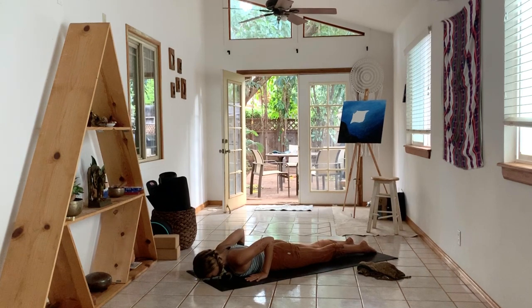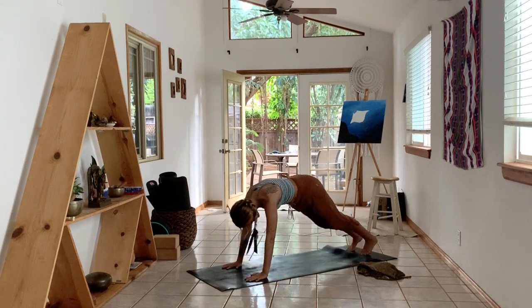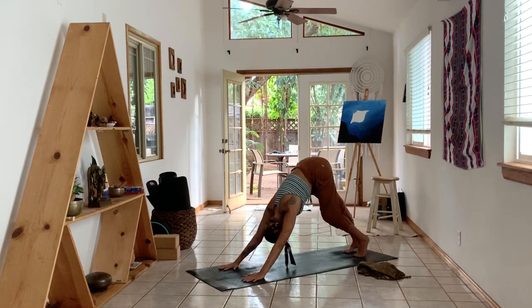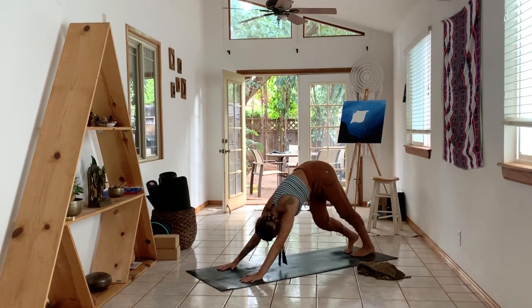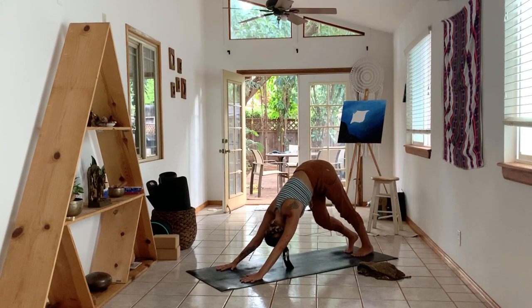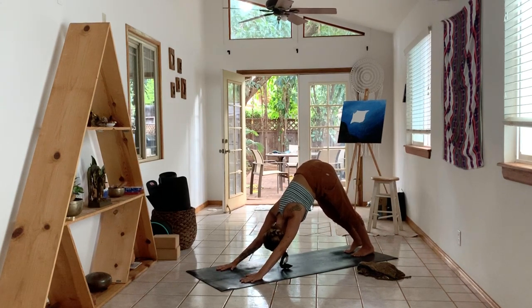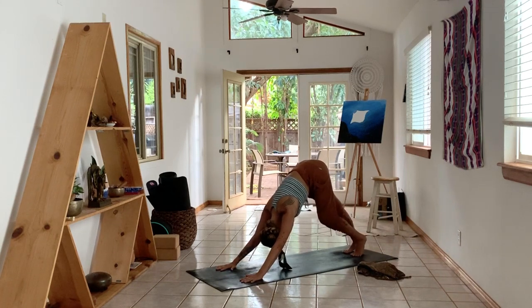Inhale, lower your chin to the floor. Exhale, tuck your toes under, press into your hands. Find your way to a downward dog and move around. Bend into one knee — that will allow you to straighten into the other leg — and lengthen through both your arms. Bend into the other knee, same thing. Try to relax your arms, try to stretch them just as much as your legs. Release the tension in the spine and your shoulders. Maybe a couple of switches, back and forth.